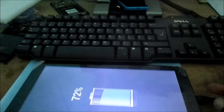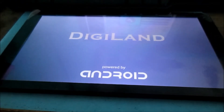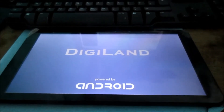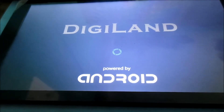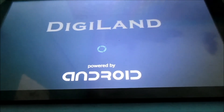So what I am going to do now, I am going to turn it on. At times it may take a while to start up on the very first startup, but it will come on.